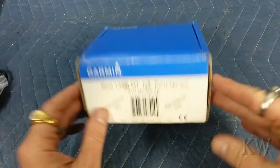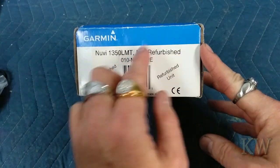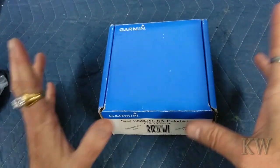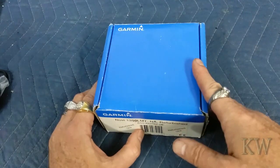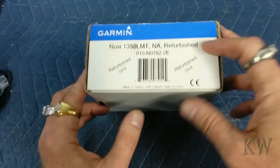Good day, welcome to King Willows Everything. I got this little Garmin Nuvi 1350 LMT North America refurb at Goodwill — it was seven bucks and it was half price day, so I got it for $3.50. I figured for $3.50 I'm gonna give this sucker a chance. It is refurb, but what I liked about it is it's got the lifetime maps and traffic.